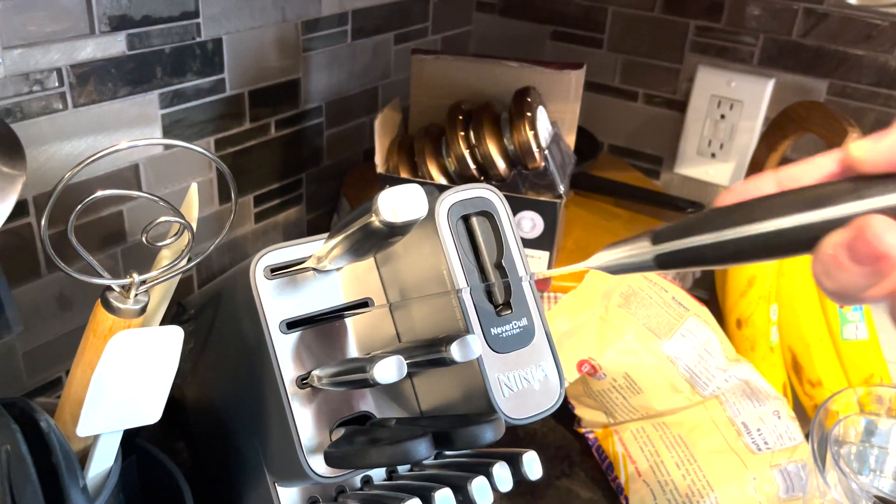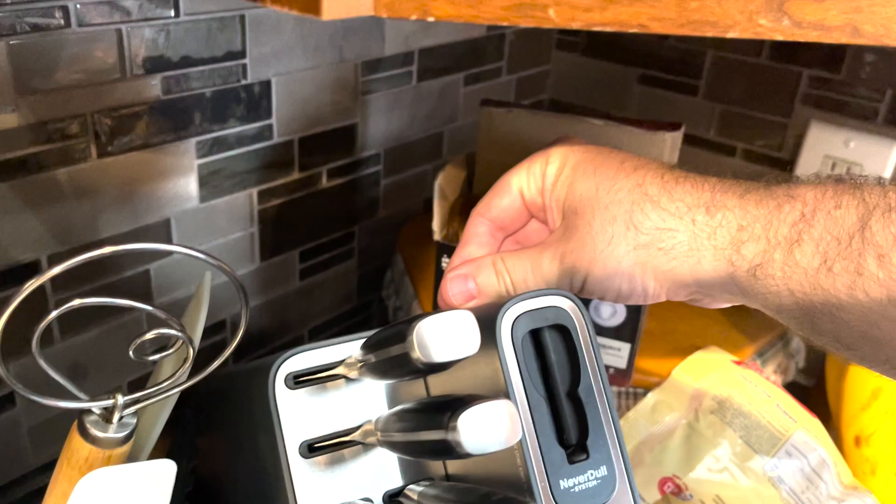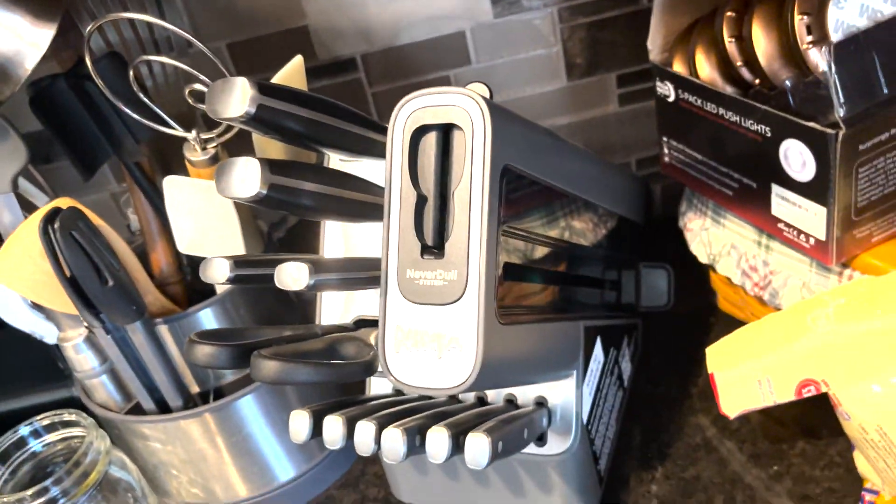You would just put a knife in there if it needs sharpening and then pull it back. The knife sharpening feature is a great bonus that most knife sets won't have.